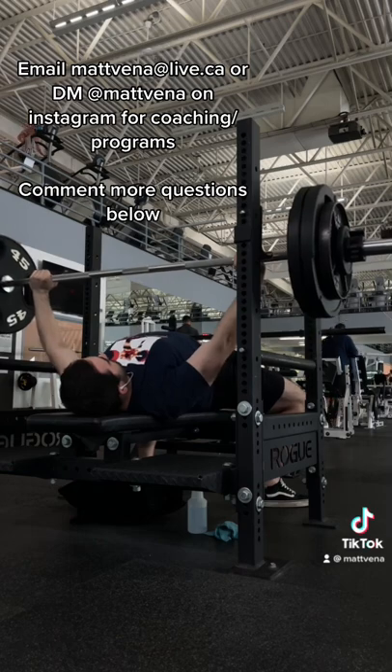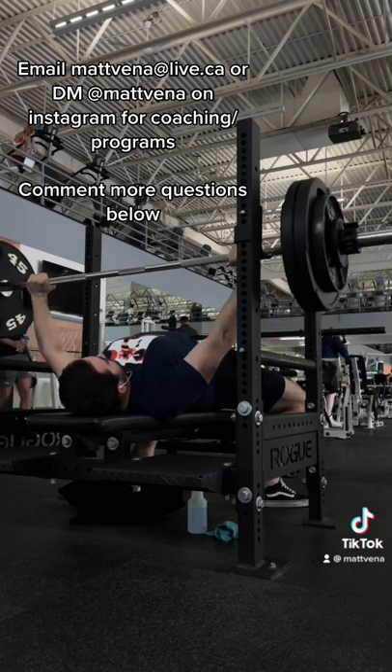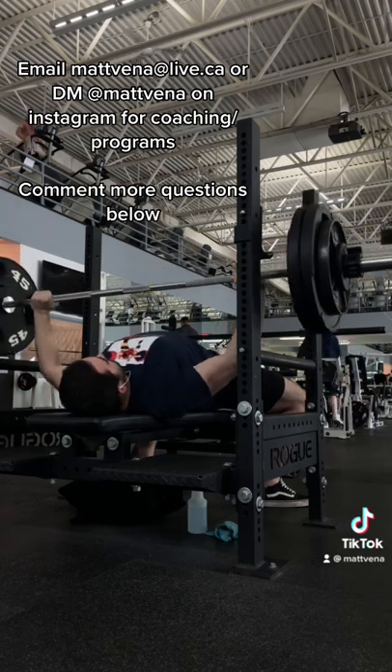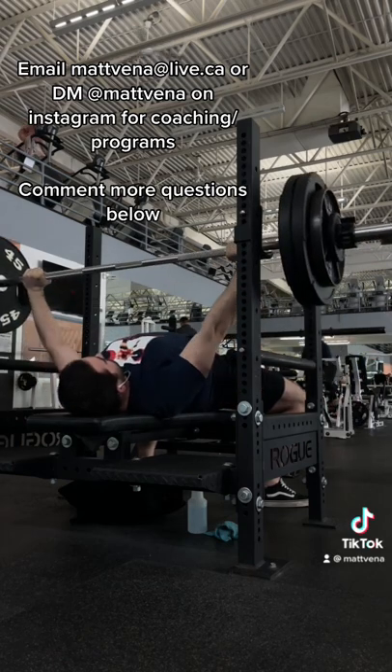So what I would try to do is basically gradually progress back to that form, gradually building that tolerance. We could go all the way back to high bar or split the difference into mid bar, trading some support for a bit less posterior chain.